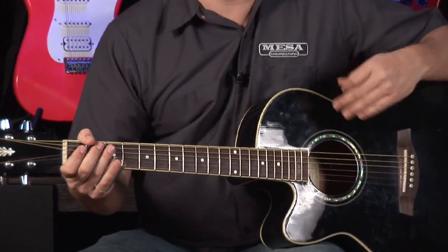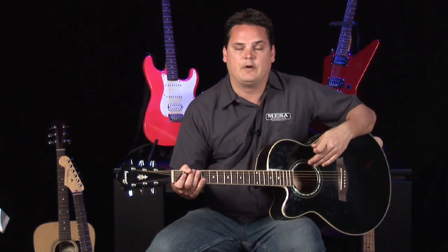So that's essentially the basic way to play slide. Of course, the more you get into it, you'll learn much more advanced techniques. I recommend listening to players like Ry Cooder or Warren Haynes — they also have instructional DVDs. So if you're interested in playing slide, check those guys out. They're some of the best in the business. But for now, I'll just show you the basics on slide.